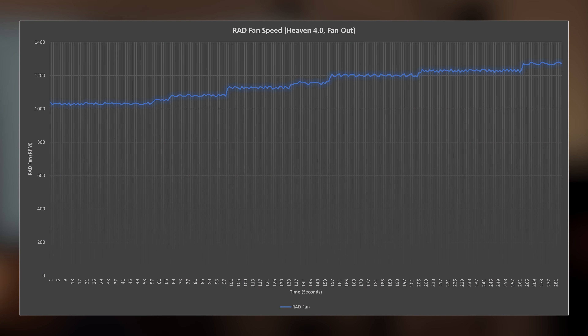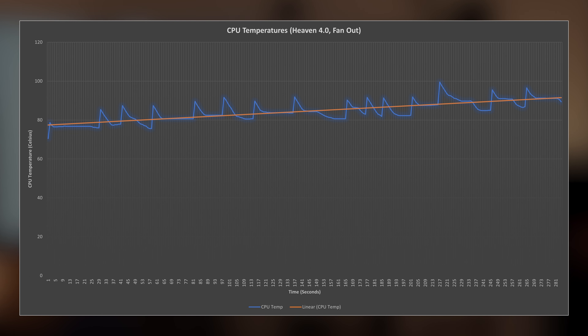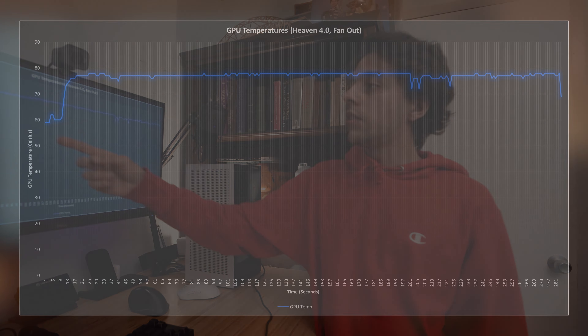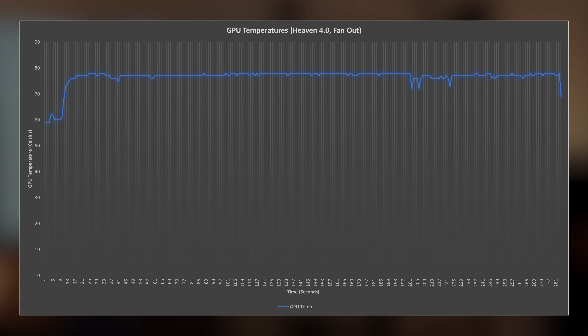Comparing this to the fan blowing out, the fan speeds are a lot higher — starting around 1000 RPM but boosting up to 1200 RPM and likely continuing to increase with extended gaming sessions as case temperatures rise. We see this with CPU temperatures as well, where it starts around 80 degrees Celsius and then continues to climb to around 90 degrees Celsius by the end of the test. GPU temperatures are pretty similar, staying just underneath 80 degrees Celsius almost the entire time. So honestly, the GPU temperatures don't change much, but the temperatures inside the case took a pretty big hit.